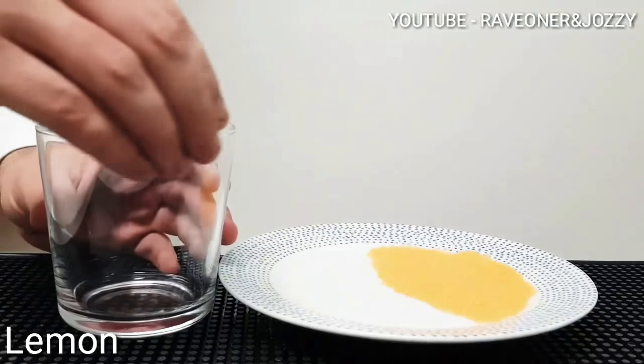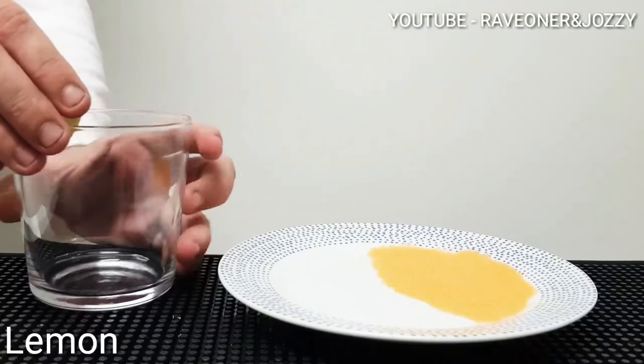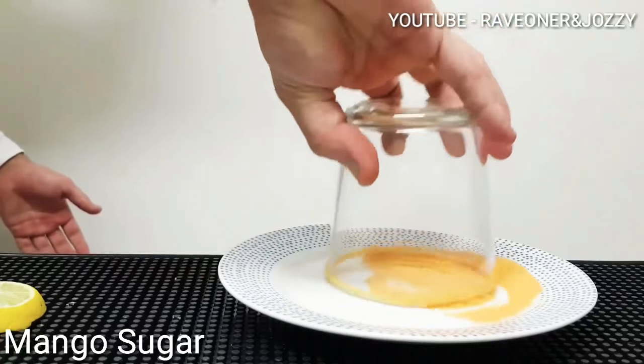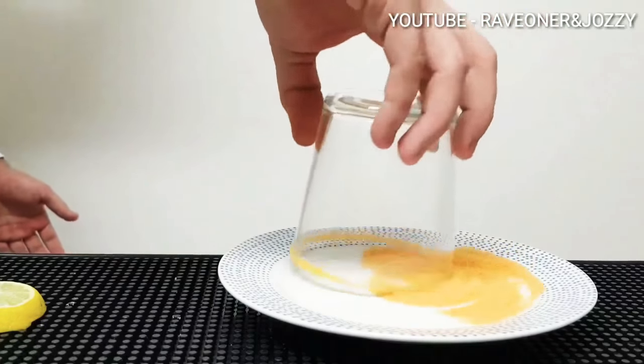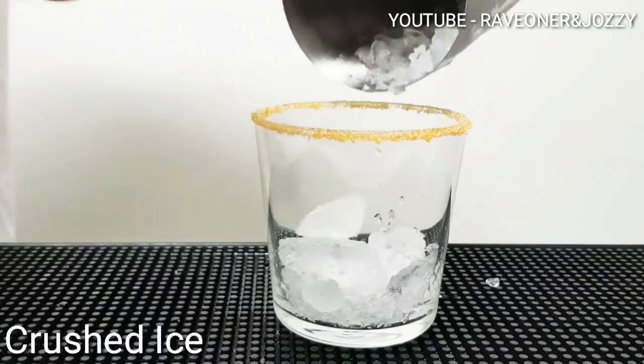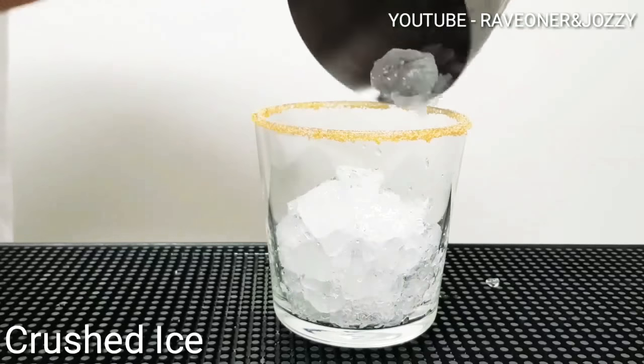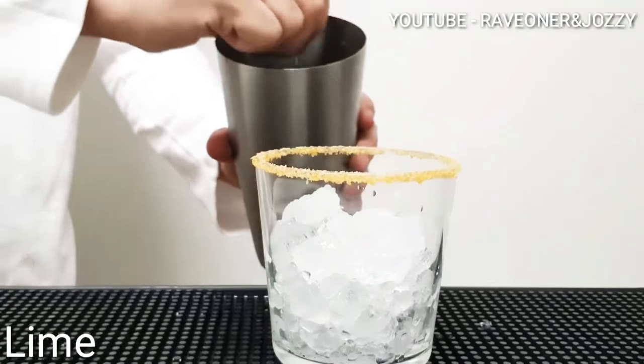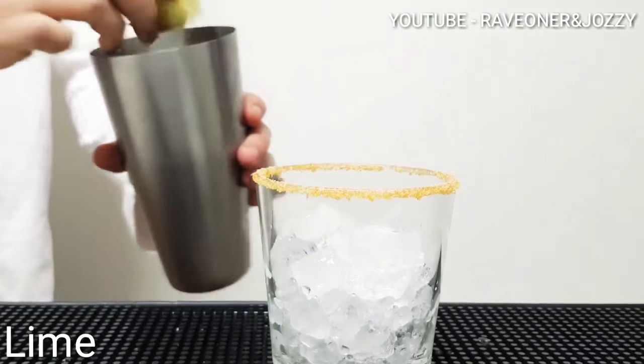Add some lemon on the outside of your old fashioned glass. Now garnish it with some mango sugar. Add crushed ice — that's not fully crushed, just half way.